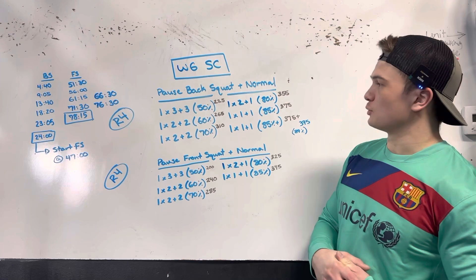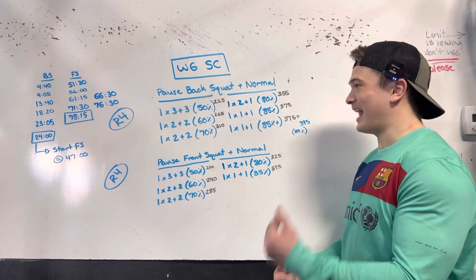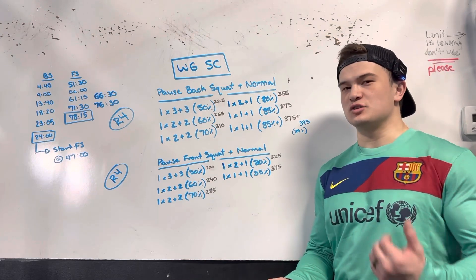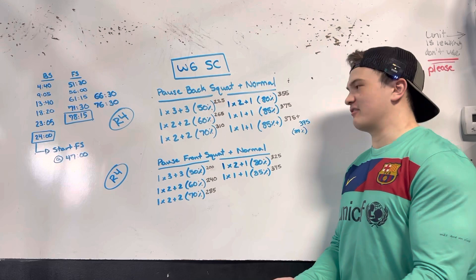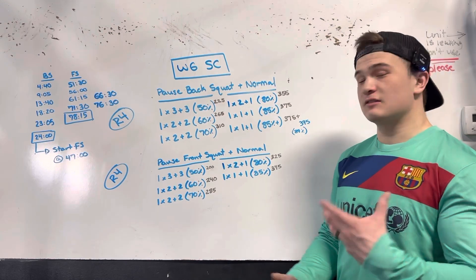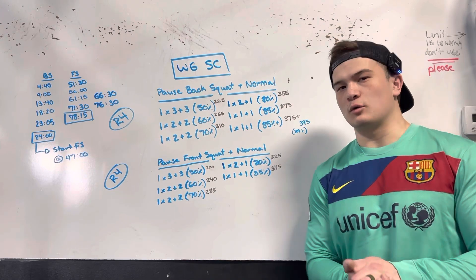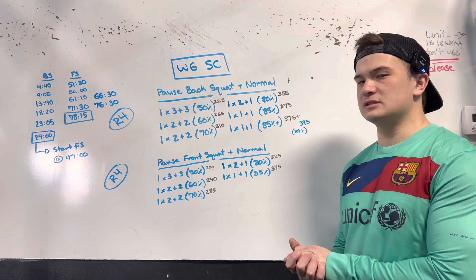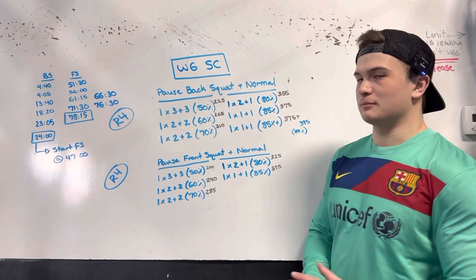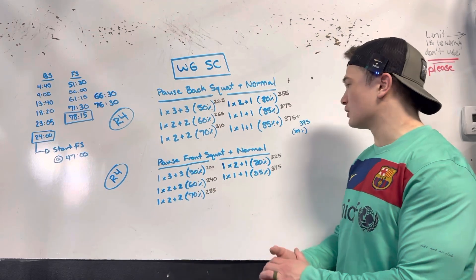We're looking at a two plus one — that's two pause back squats plus one normal back squat at 80%. Then we knock off one of those pause back squats and do a one plus one at 85%. And then depending on how you're feeling on the day, if the body's clicking and everything's feeling good, go up in percentage — you get to make the call. I wouldn't go above 90% at max, but 85% plus. You can hit the same weight, go up a few pounds, 10 pounds, 15 pounds — however you feel.